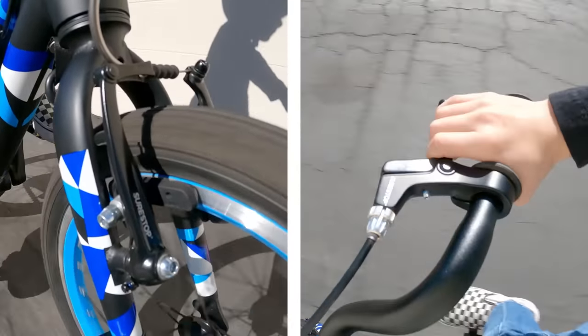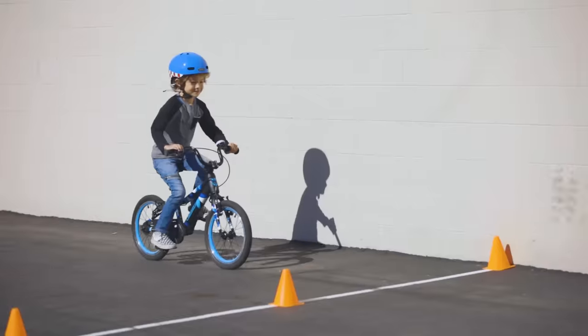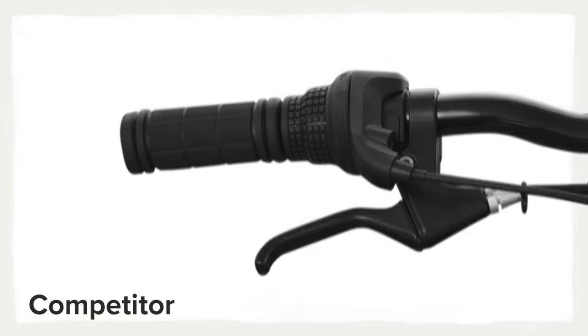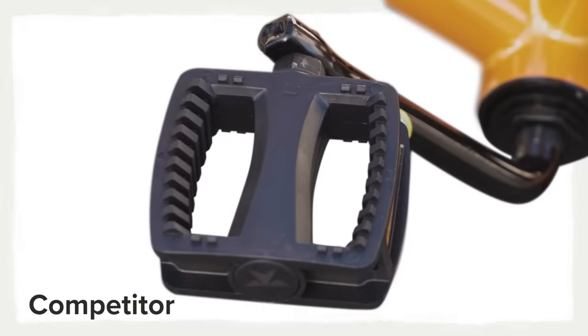Guardian Bikes are equipped with our patented SureStop brakes, giving your kids safer and shorter stopping distances. Traditional bikes have a front brake lever and a rear brake lever, or a coaster brake, commonly referred to as a pedal brake.